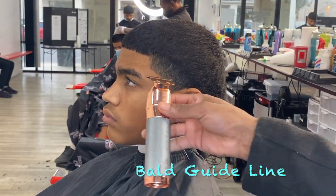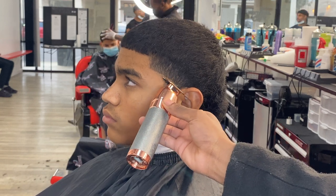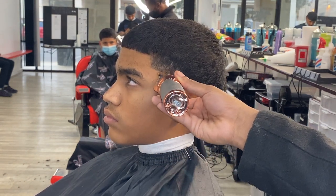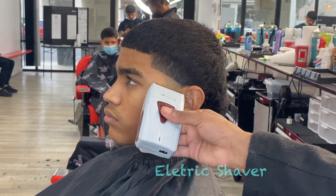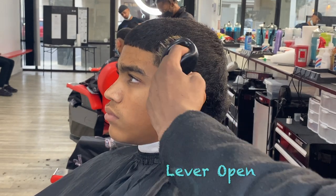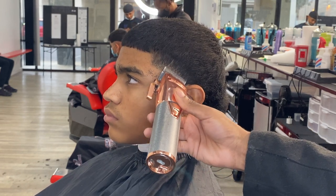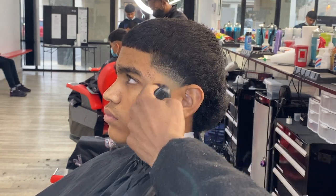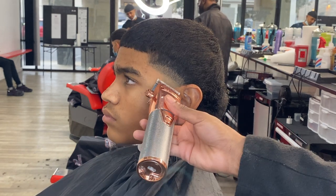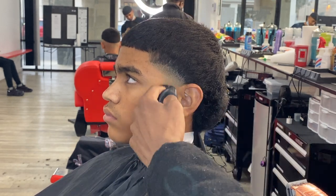Now with the first step, you want to brush them hairs down, come in with your liners and make that bald guideline. With the bald guideline, go in a rainbow-like shape so you can get a better transition for the taper. Now you're gonna come in with that shaver and make sure you bald everything out so it can be skin bald. There's a lot of people out there that like to take their bald guideline out last, but with me I like to do it first because it makes the cut faster and easier to blend everything else out.